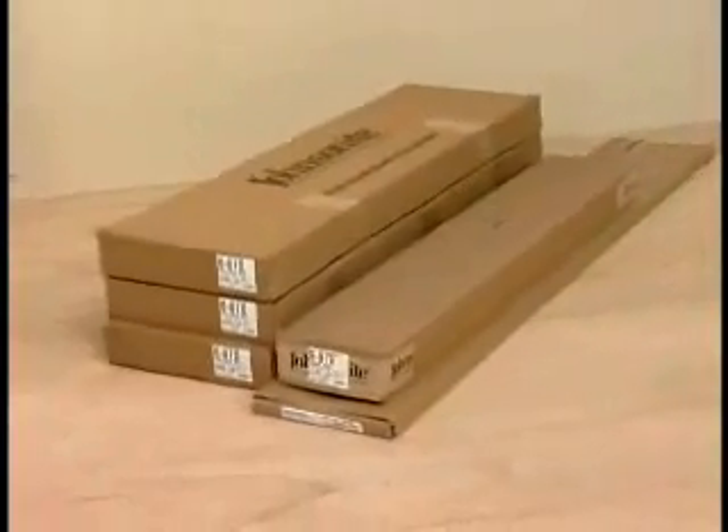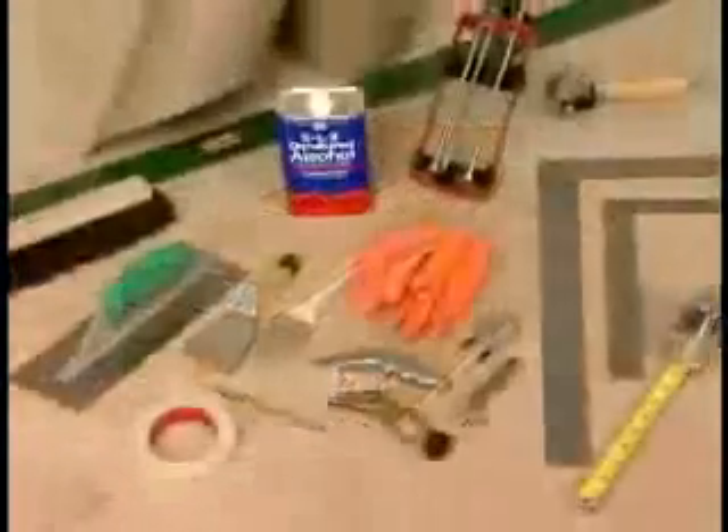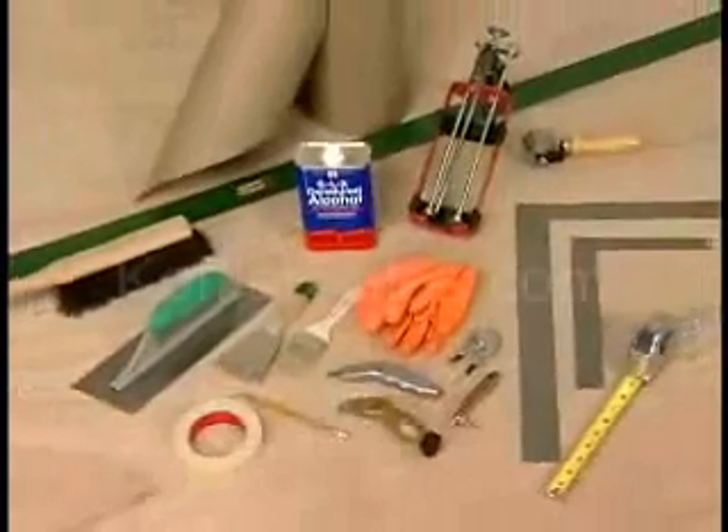All Johnsonite products should be acclimated for at least 24 hours prior to installation. Basic installation tools are required for proper installation. Before installing, all substrates must be smooth, clean and dry.